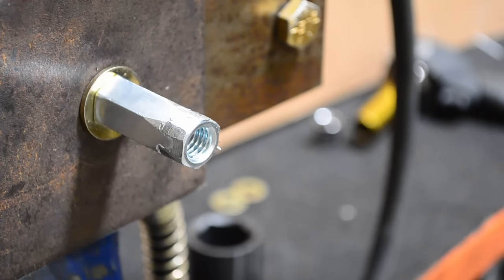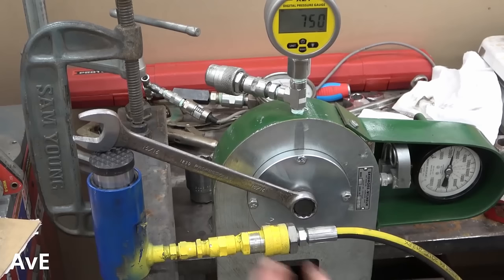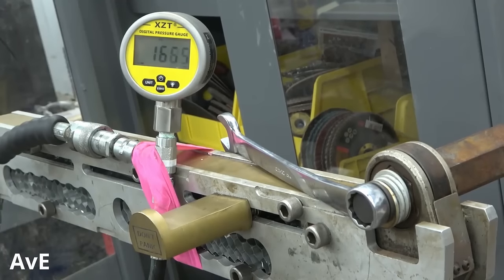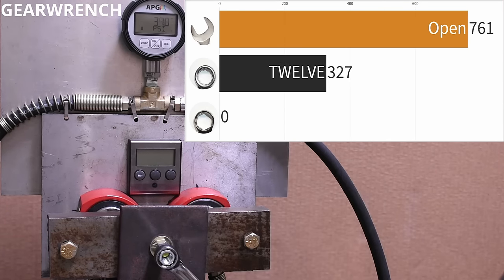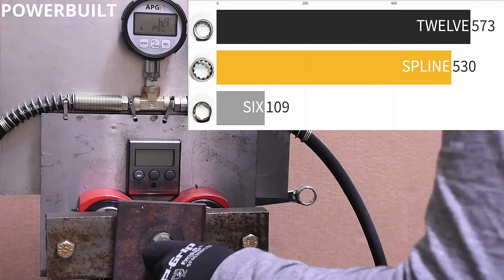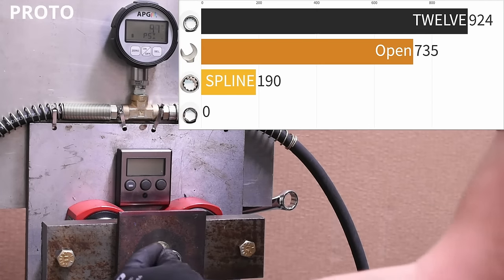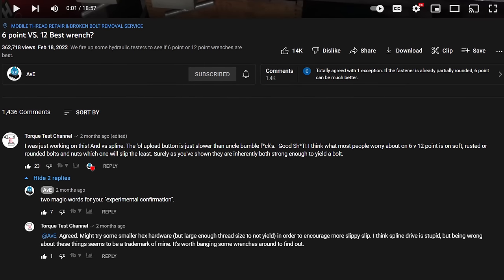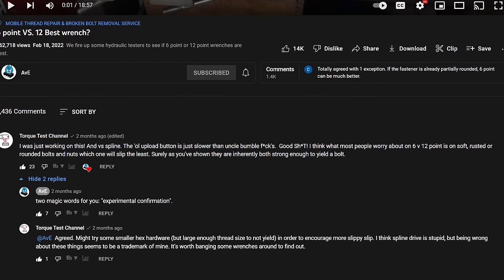While we were working on the first half of this, uncle bumblefuck himself decided to test 12-point versus six-point wrenches to failure too, and he showed that both are plenty strong versus the right fastener and likely to yield at similar amounts of punishment. But outside of tool failure, how much grip can you expect from one of these tools on non-perfect hardware — basically how likely are these tools to slip on something soft, undersized, or rusty? If you're starting a tool collection, what should you be leaning towards to work on everything?